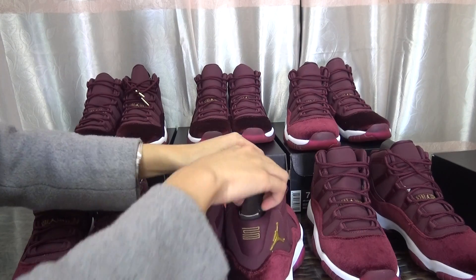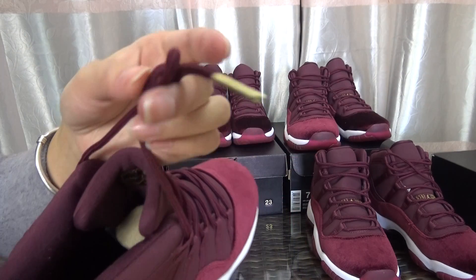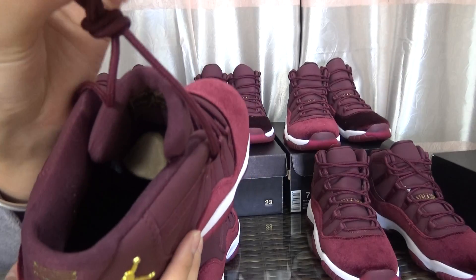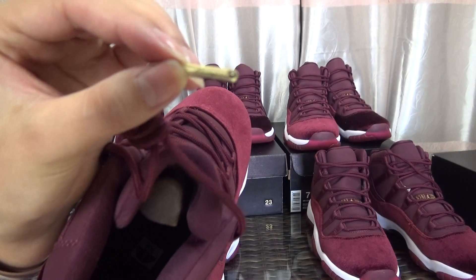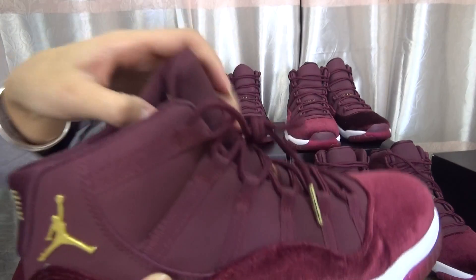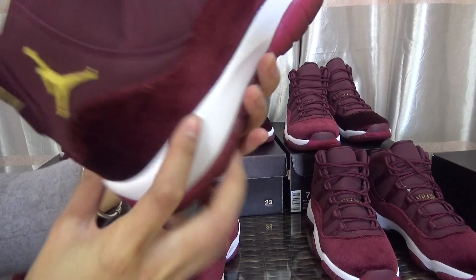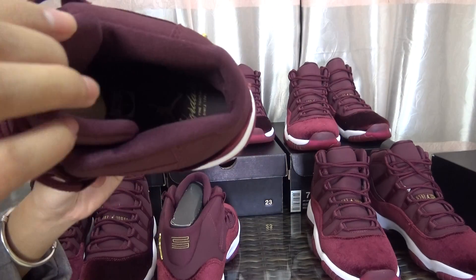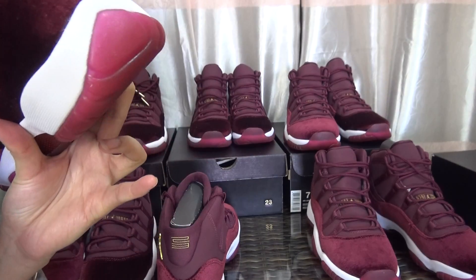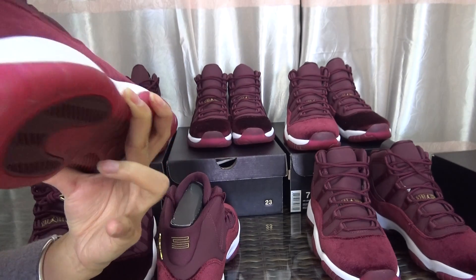Now turning to the inside of the shoe — this is the shoe collar with gold and a clean look. You can see the Jumpman logo printed on it. I'll also show you the insole inside the shoe. The size is US 7.